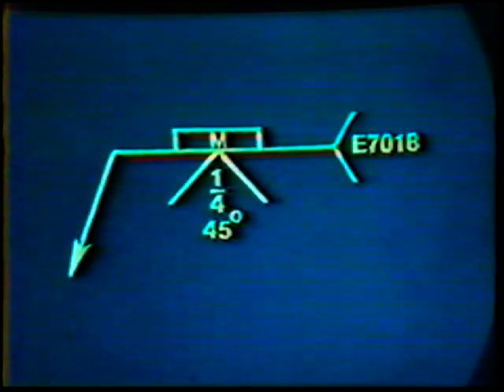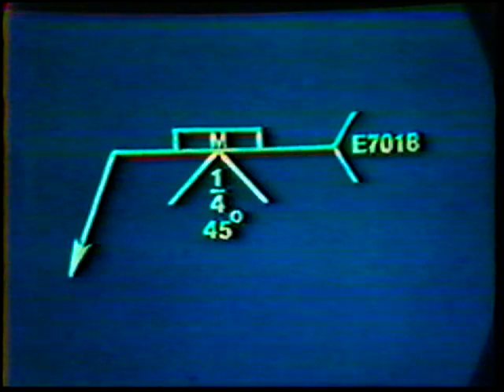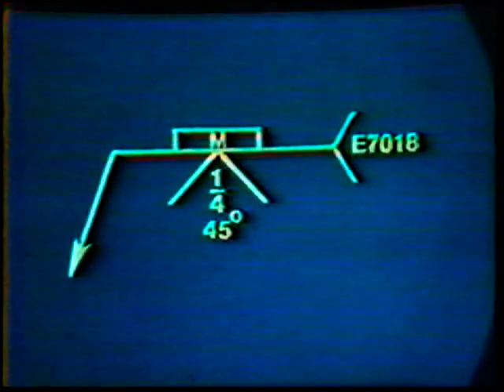On a blueprint, the symbol for this weld appears similar to those used for the vertical and overhead position welds, as only the position of welding has changed.